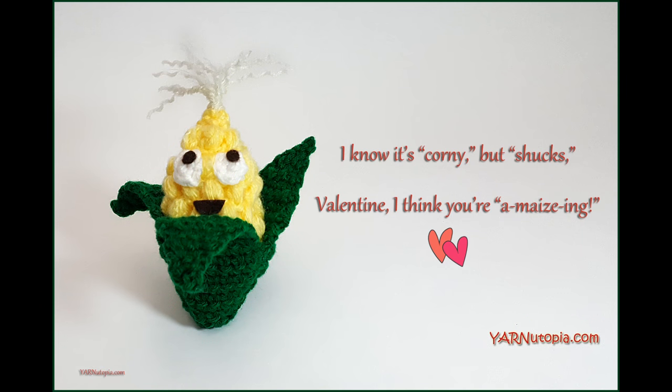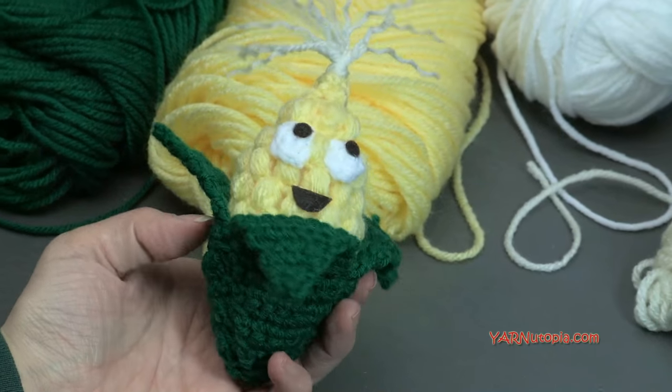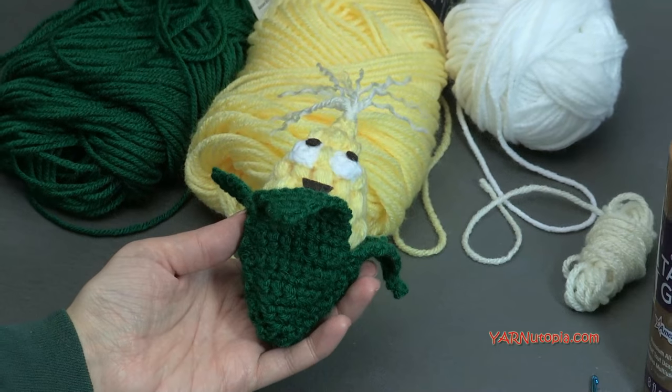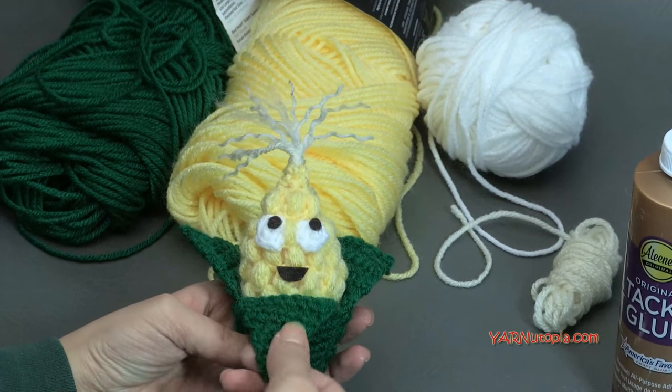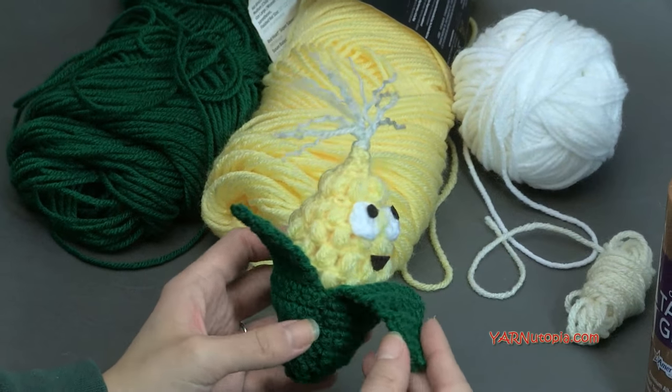Hi everyone, it's Nadia from Yarn Utopia. Today we're making this adorable corn amigurumi. This is so simple and so much fun to make. I'll get into the supplies we need and then we'll get into making this cute little piece.